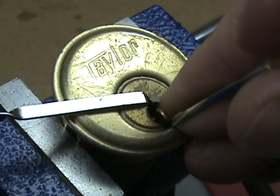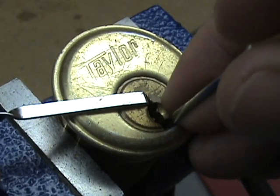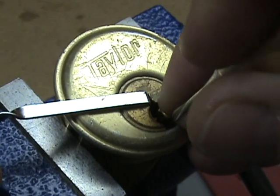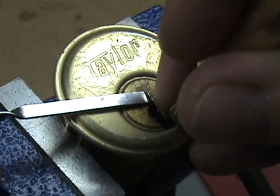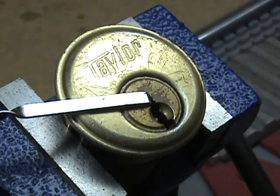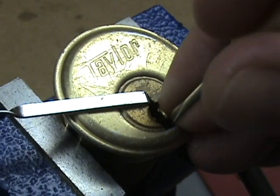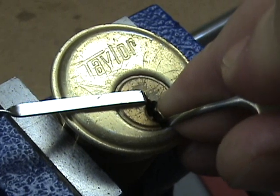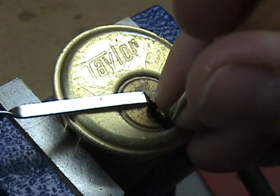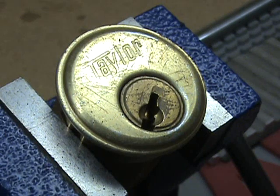Back to the front — pin one is binding, so we'll go ahead and set pin one. There's pin one. Pin two is nothing, three is nothing, four we already set. Now five is binding, so we'll go ahead and set five. There's five. Back to the front — pin one is already set. Pin two is binding now, so we'll go ahead and set pin two. There's pin two set. And the only one left is pin three, so I should be able to set pin three here. And there she is, opened up that way.